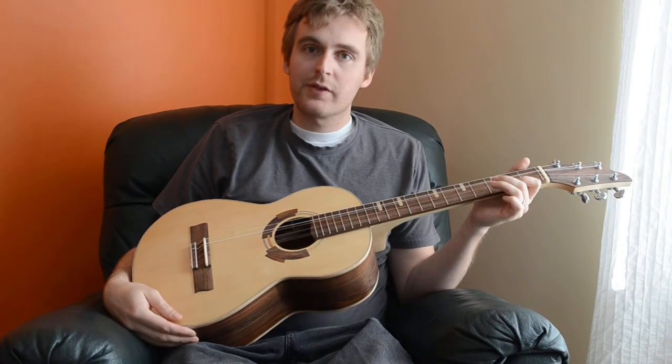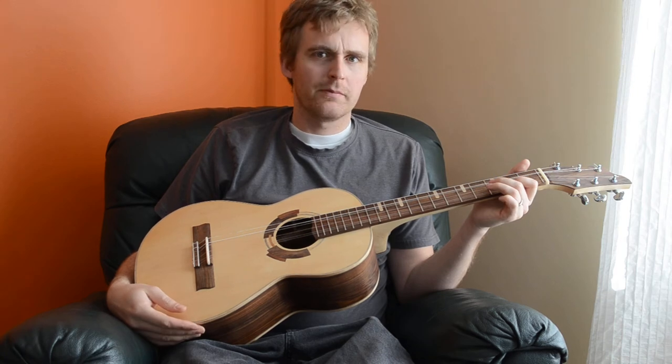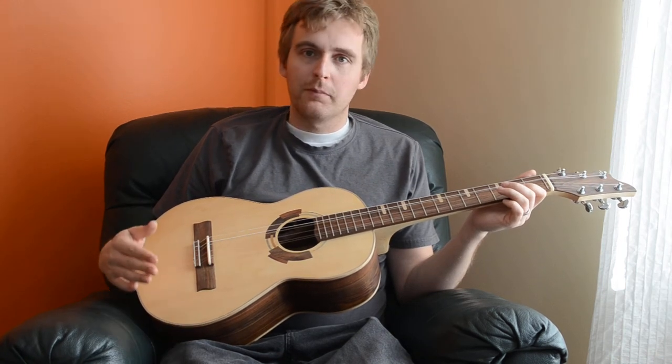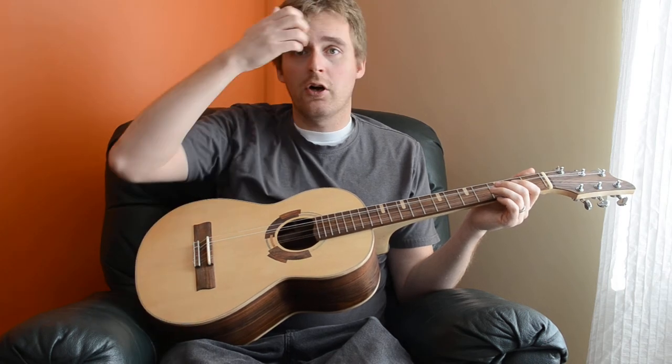Hey there, so this is my latest guitar, slash ukulele, slash whatever it is. It's pretty much a parlor-sized guitar.